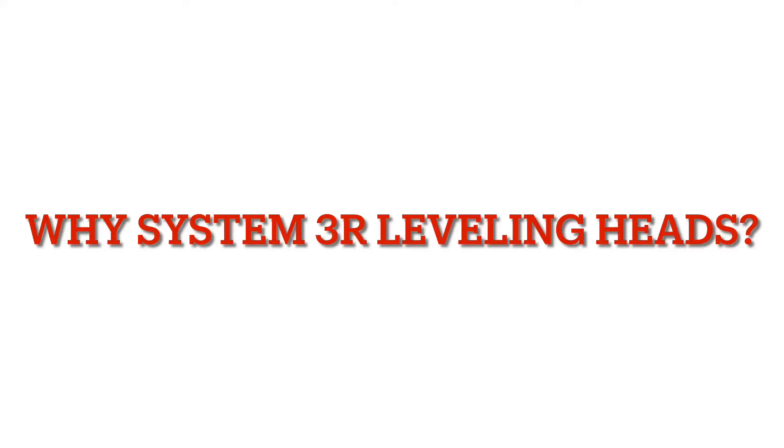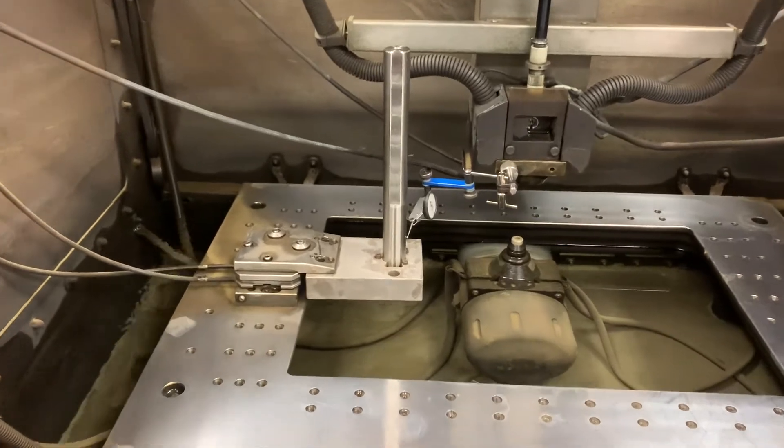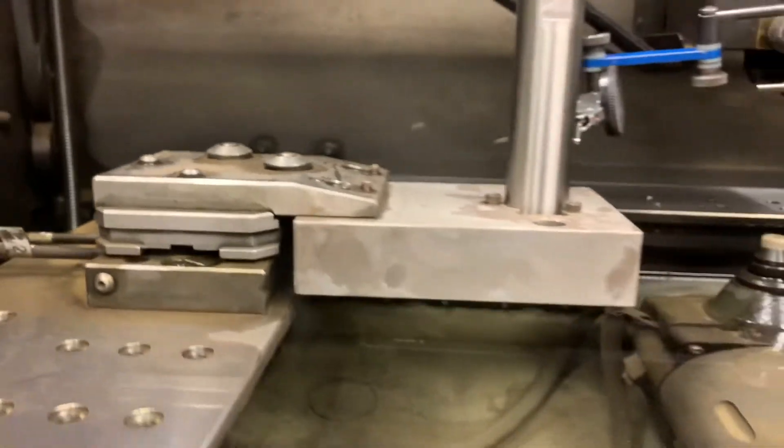Here's why we like our System 3R leveling heads. Here's one of our leveling heads in our machine — it's located on the left-hand side and has two bolts that let you indicate up and down.